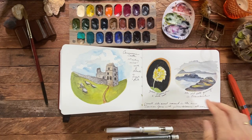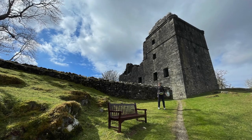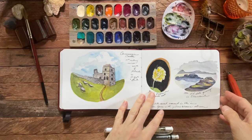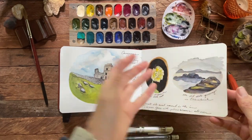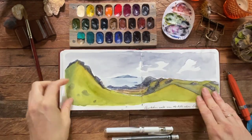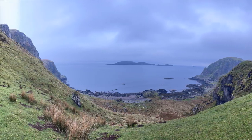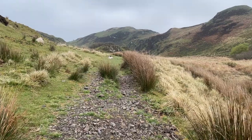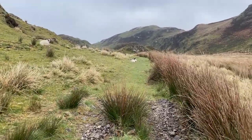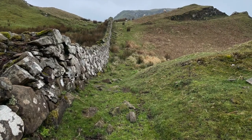Yellow poppies — I think that might have been the first time I'd ever really noticed yellow poppies. The sun came out when we hiked up to this castle; they were just there on the side of the road. This was one of my favorite hikes — lots of sheep. Some more scenes.